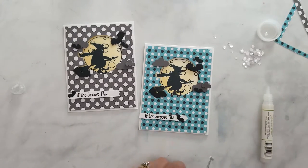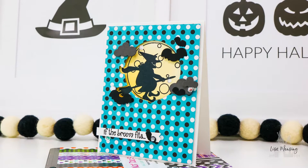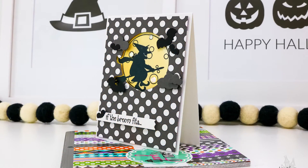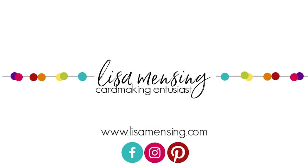I do believe that is a wrap for this video. I hope you enjoyed joining me and that you were inspired to create something amazing today. I want to encourage you to leave any comments or suggestions below. I hope you'll hit the subscribe button and click the bell to be notified of new content to my channel, and be sure to subscribe to my website. As always, know how much I appreciate you taking the time to watch this video, and until next time my crafty friends, keep crafting!